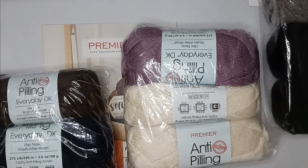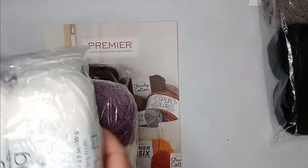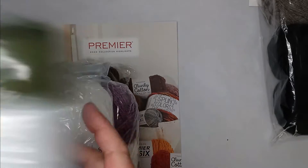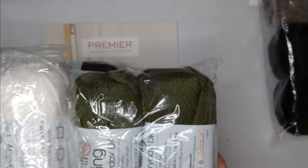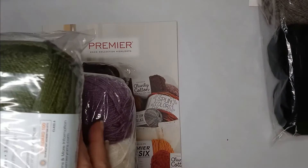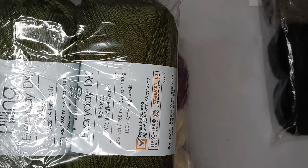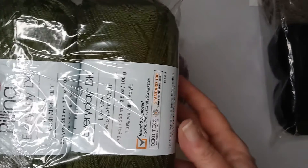That is my haul! I'm going to pack it all up, and at another time I'll find a place on my shelf for all of this. Give me a few days — I'm working on a big project and I'm on like row 36 out of 300. Once I get those 300 rows done I'll have a lot of space.